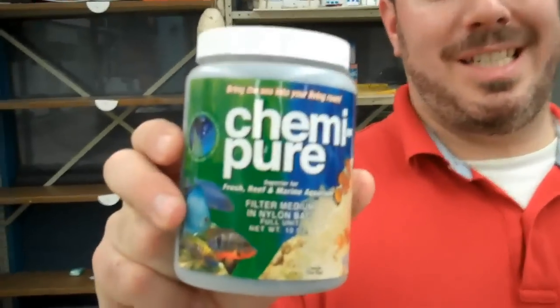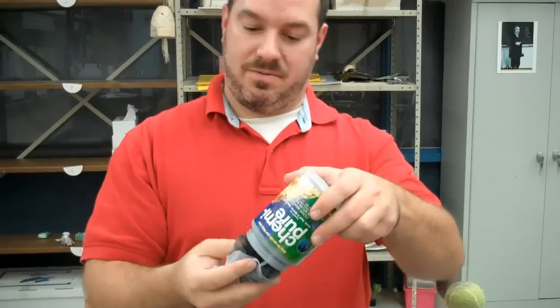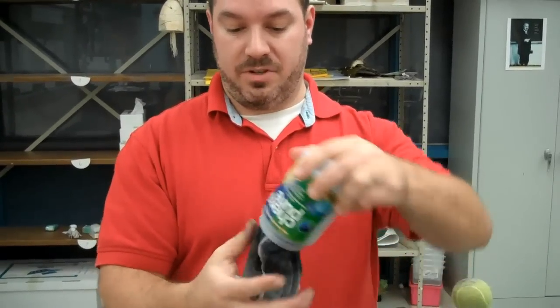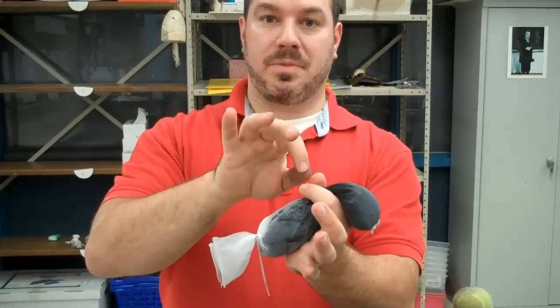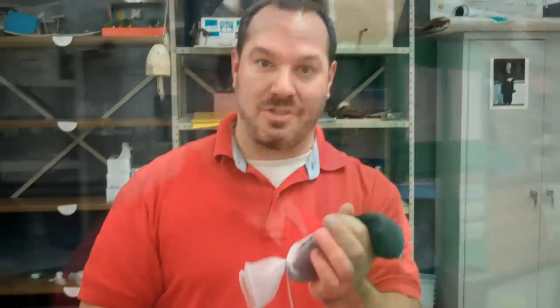Next up, on top of the ammo chips, is your Chemipure. Five ounces is wonderful; ten ounces is cheaper. When you open this stuff up, it is already a little wet inside, so you kind of want to work it out — it's a little gross. You just need to wash your hands when you're done. Find the center, put two zip ties, cut it in half, rinse it, and put it in.